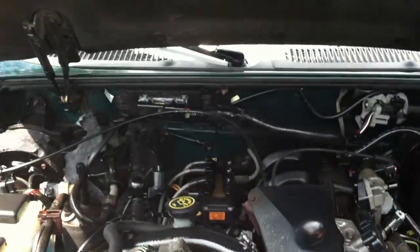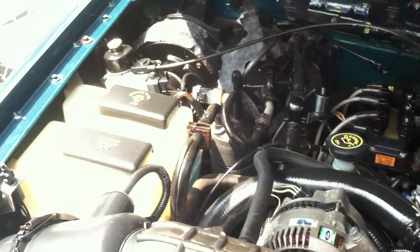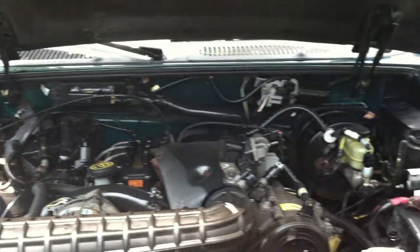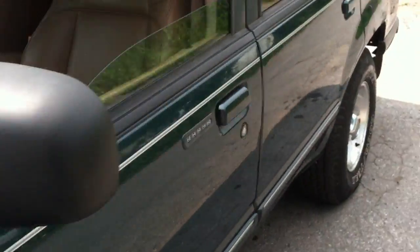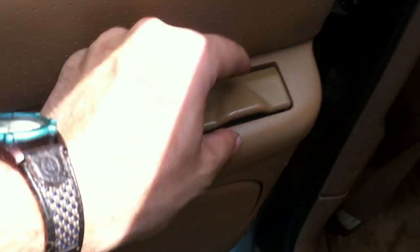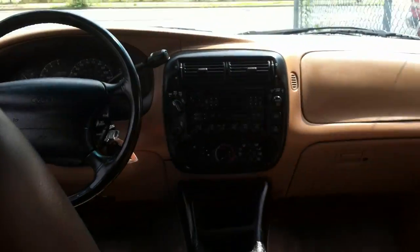4.0-liter V6. Nice dash with information center — really nice in here.